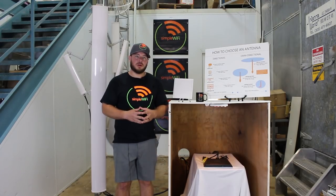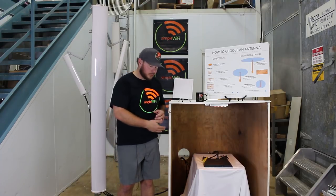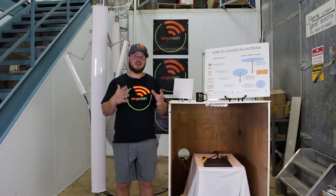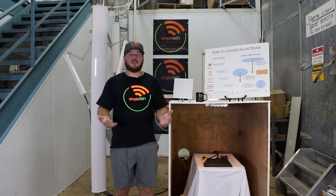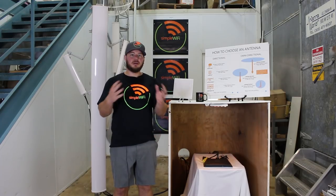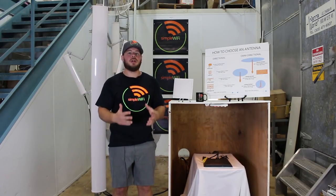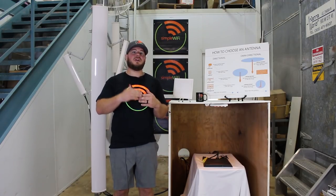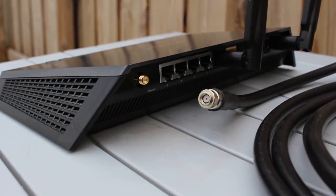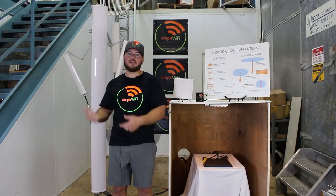Now that we understand how these antennas work, we're going to walk through a couple of DIY scenarios where you can use an off-the-shelf router like the Netgear Nighthawk — which has three antenna ports with detachable antennas — along with coax cable and sectorials to create your own far-reaching hotspots. First, you need line of sight. Mount the antenna as high as possible with the clearest line of sight to where you want coverage. You also need a router with detachable antennas so you can unscrew the stock antennas and connect coax cable — that's how you attach these big antennas to a Netgear Nighthawk.